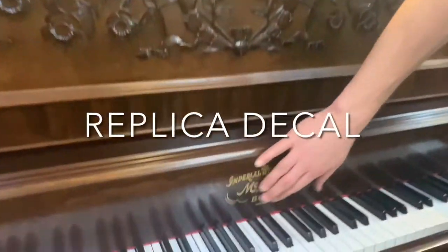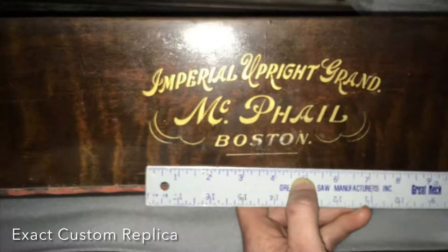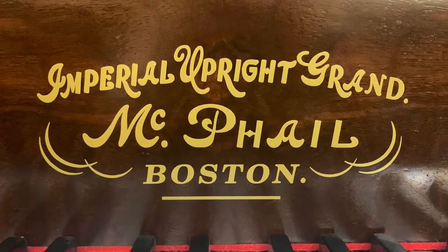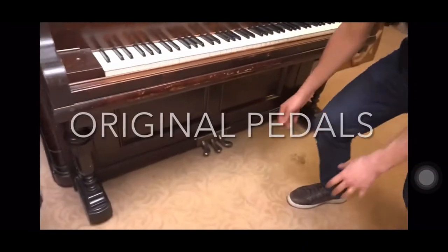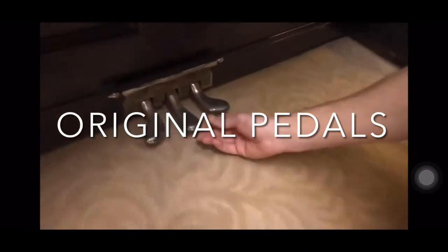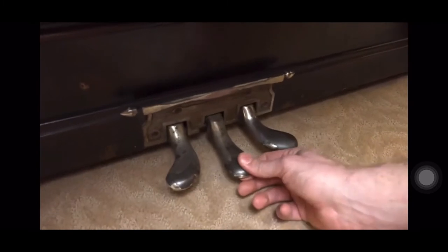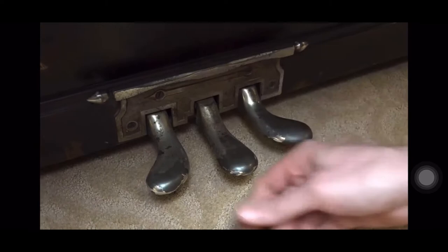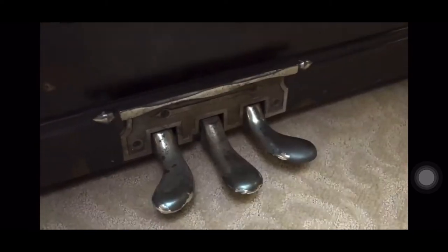Here we have our replica decal. The pedals look like they've seen better days — lots of wobbliness in the pedals, not to mention the corrosion.